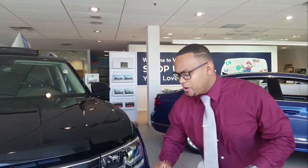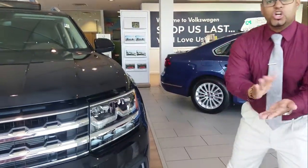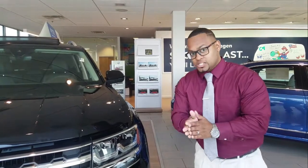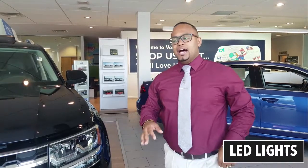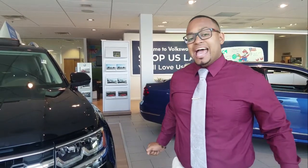The first thing I want to talk about is that all trim levels, from launch edition all the way up to the SEL Premium, whether it's four-cylinder or V6, come with LED headlights and taillights. Volkswagen did a phenomenal job bringing more upper-end features to standard trim levels.